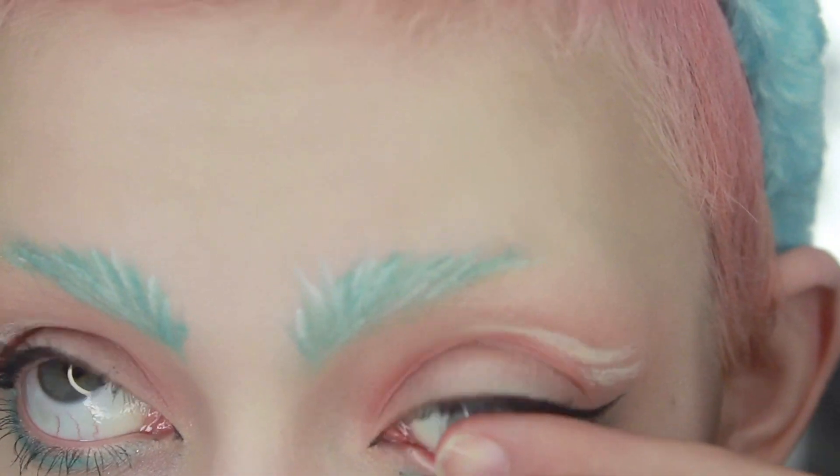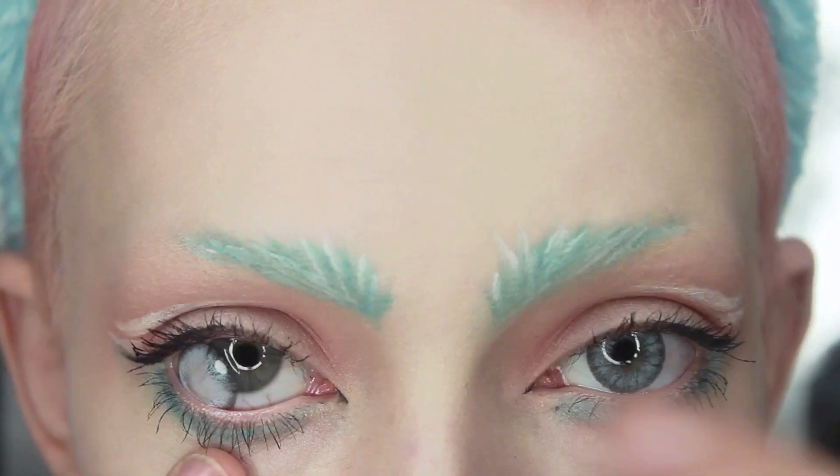To finish off this look I'm just going to be adding in some contact lenses. And if you have some finishing spray go ahead and use that as well. So this is the final look guys. I hope you enjoyed watching and I hope some of you guys try it out for yourself.